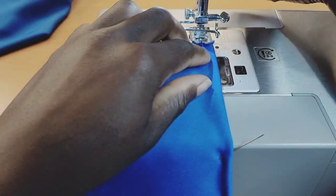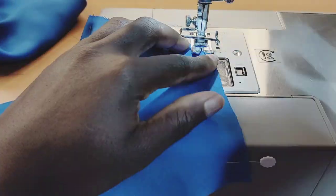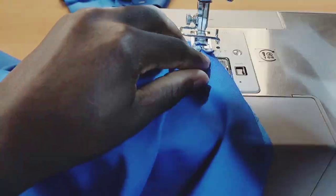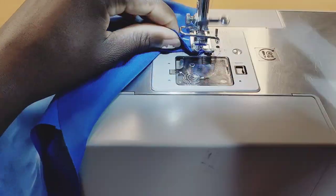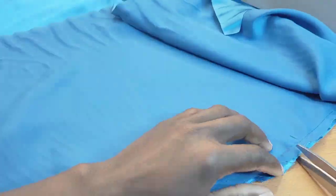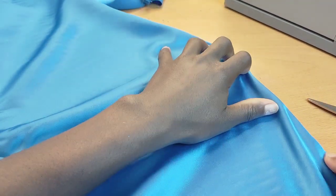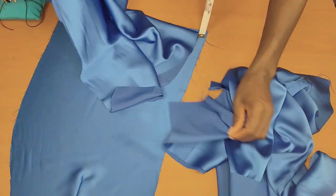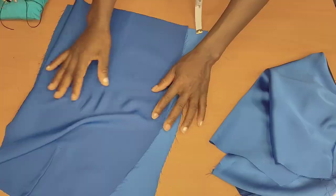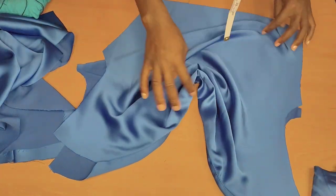I'll do the same thing to both the front and the back — I'll start by stitching the dart first, then stitch the back neckline, then the front neckline. After doing so, go ahead to notch that, flip it to the right side, and press it with a steam iron.